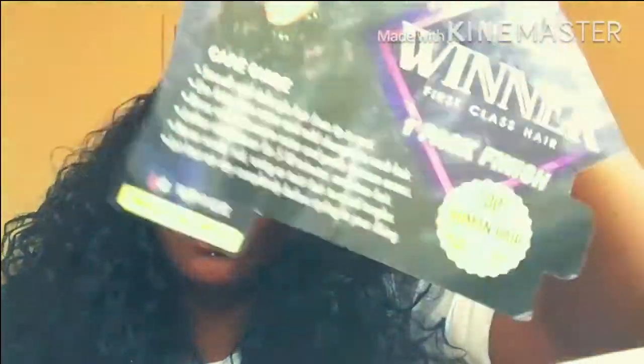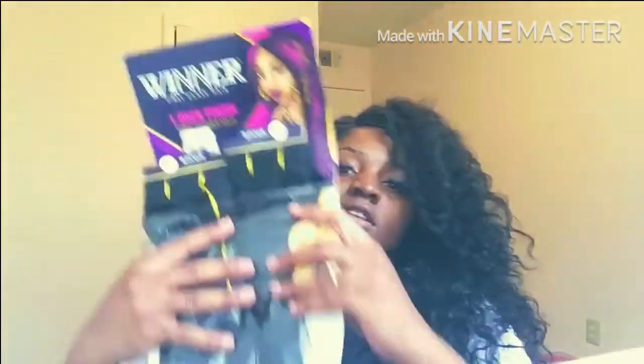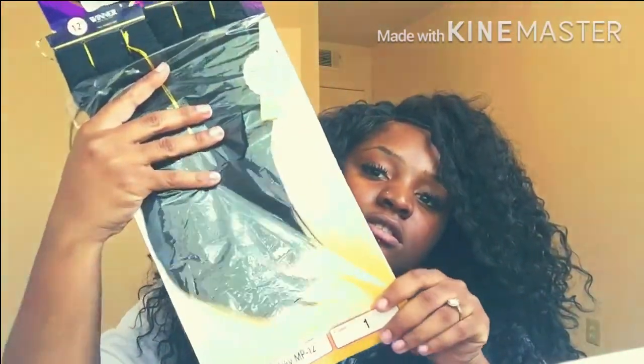On the stock card it has the instructions, the care card and all of it. And this hair is 100% human hair. Let me give you another look — I have it inside the pack. This is the package. This is neat.